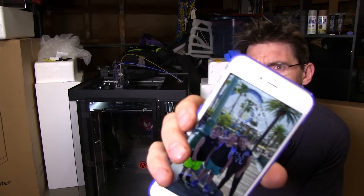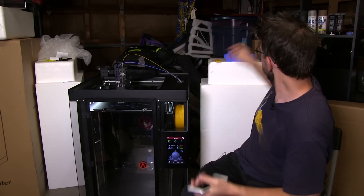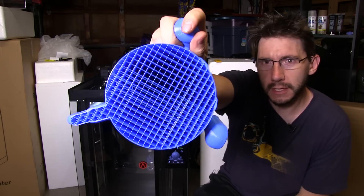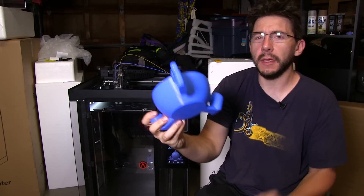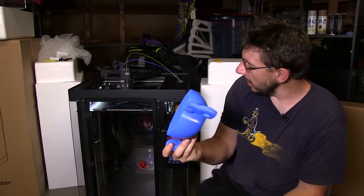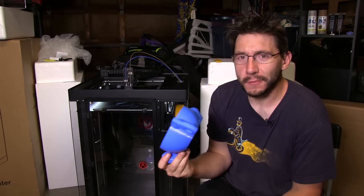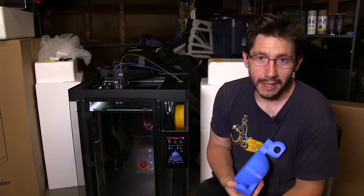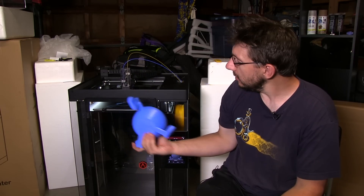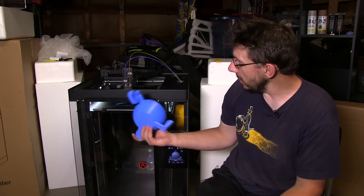It's 1:30, 1:40 in the morning. I started the print over here — check it out. Here's the Bob-omb. There's the infill, it looks good, but it was clipping — it was starting to do that thing I was talking about. No sooner did I turn off the camera than I got a message back from Raise3D Support. I was talking to them and there were a few bolts that were loose. Belts are tight, but they didn't think it was an unlevel bed — they thought maybe it was something else.